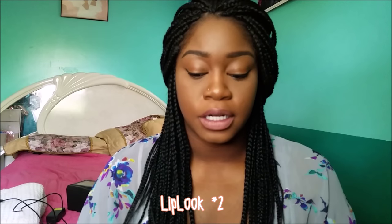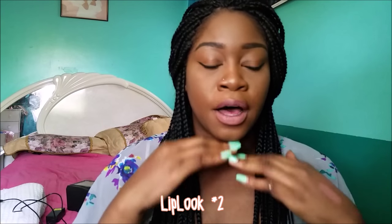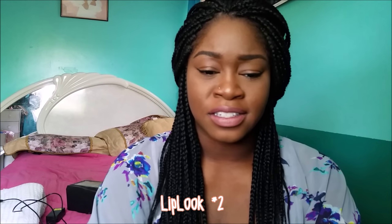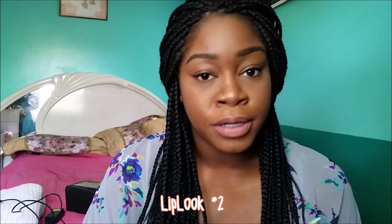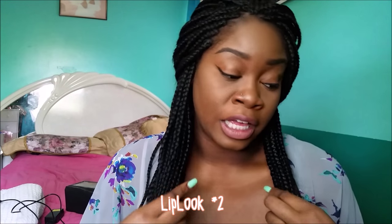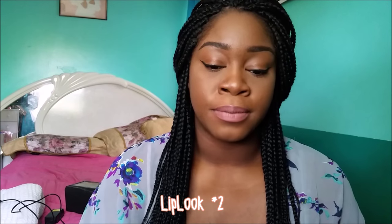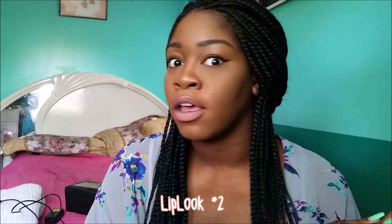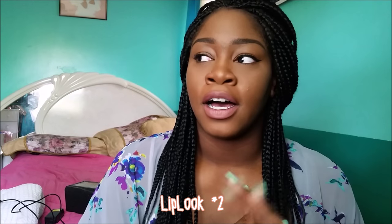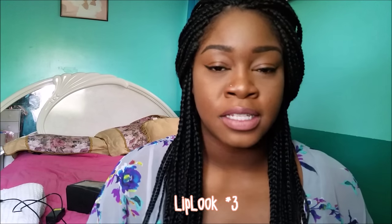These are my nude lips for when I put on a full face of makeup. I just really like how this looks — I think it works great for many skin tones. I've put this on someone a shade darker than me and it looked amazing. This is my personal favorite; I wear it basically every day to work, shopping, or anywhere.